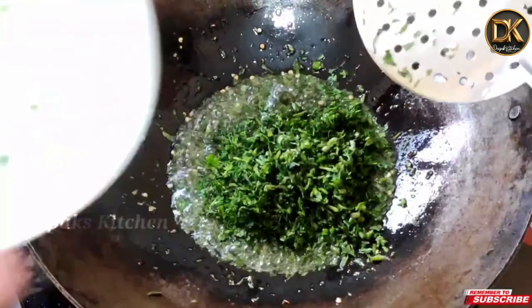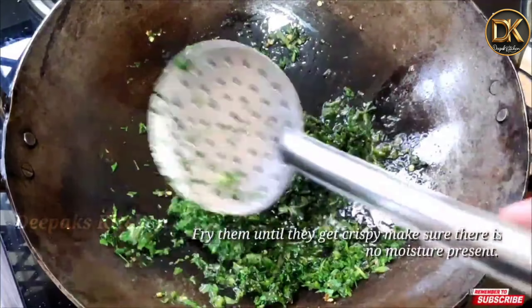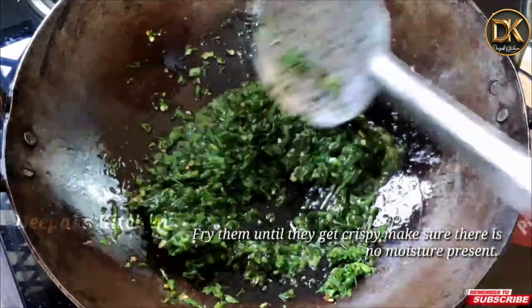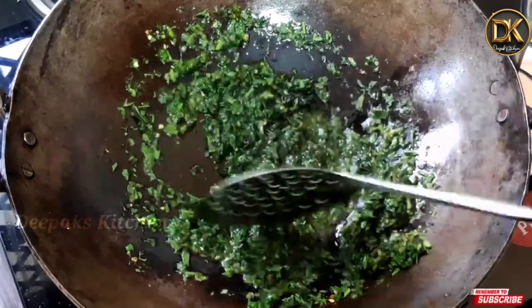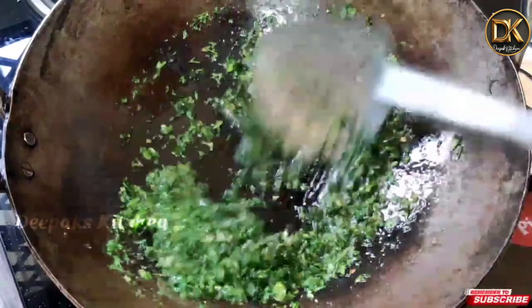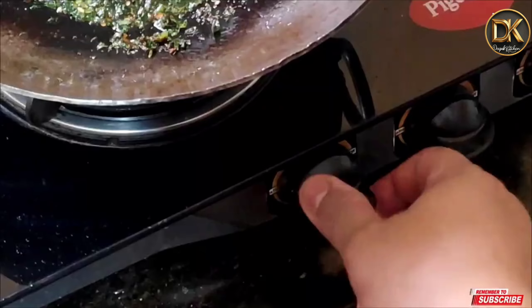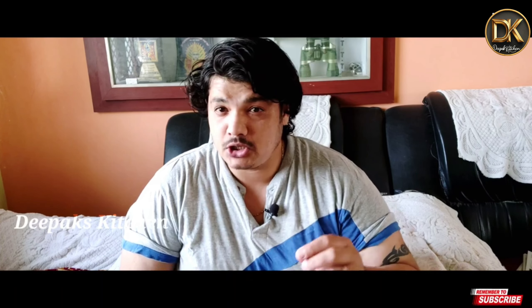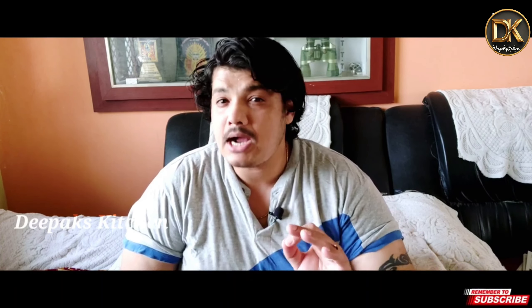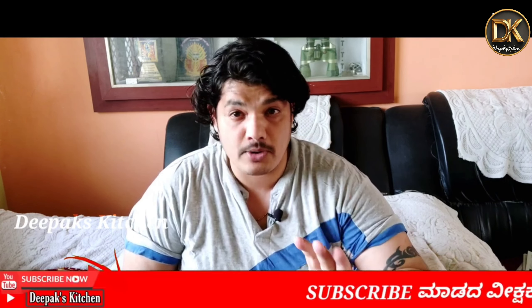I will fry the rice. This is 2 minutes of heat - fry it with medium flame. If you have bubbles you will have to dry the bubbles, but you will not have to dry the flame. Look, this is what I have to do with Kravavim, Kotamari, and all of these things. This is completely crisp. If there are bubbles, it will be completely crisp. The flame is off.